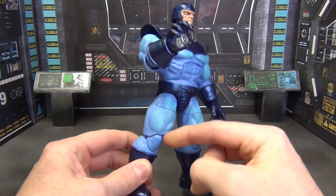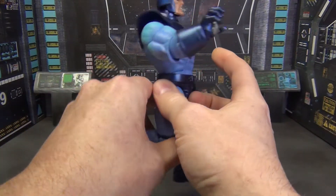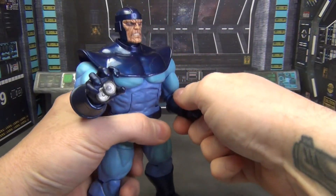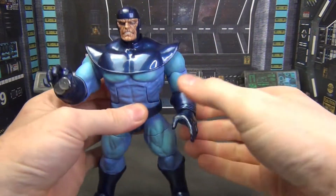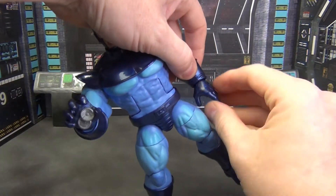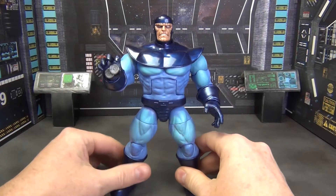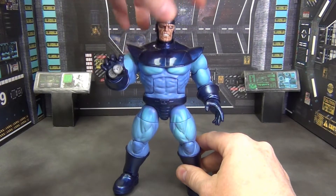As far as articulation, it's exactly what you would expect from a figure of this size. He does have double-jointed knees but only single-jointed elbows — and that's it, that's all you get out of this guy. His hand is also a little loose. He doesn't have the ab crunch or the waist swivel, and his head is on a ball joint so he gets a little bit of tilt.